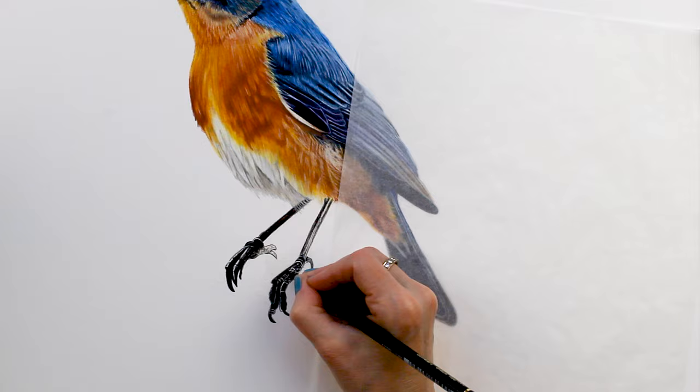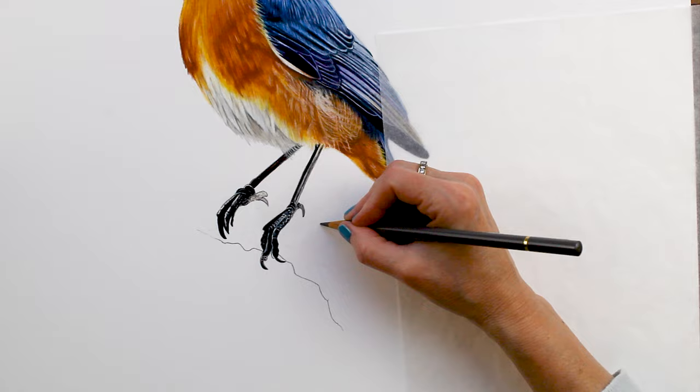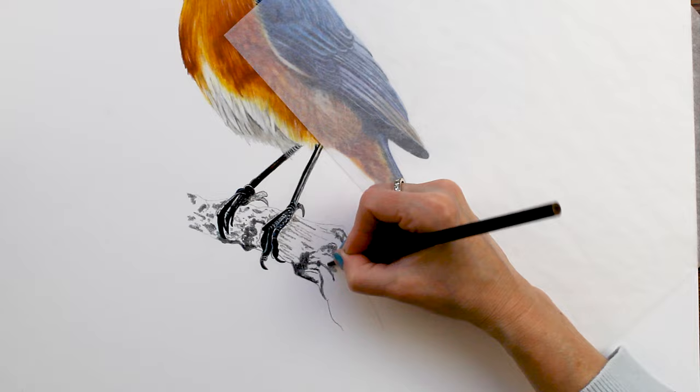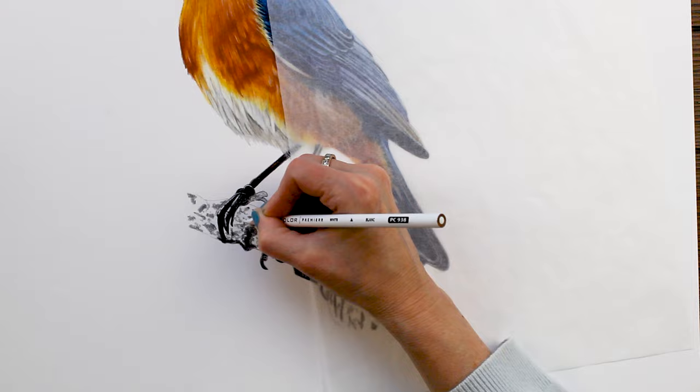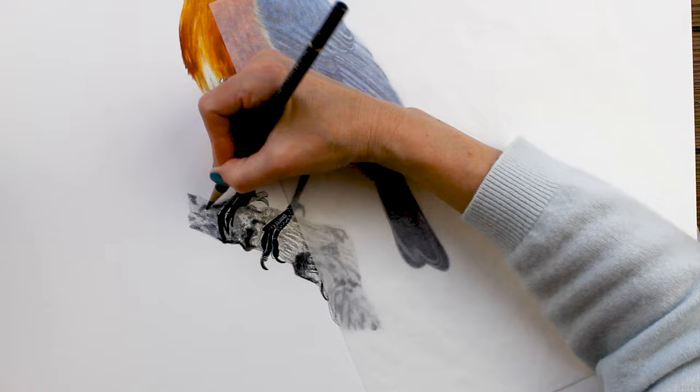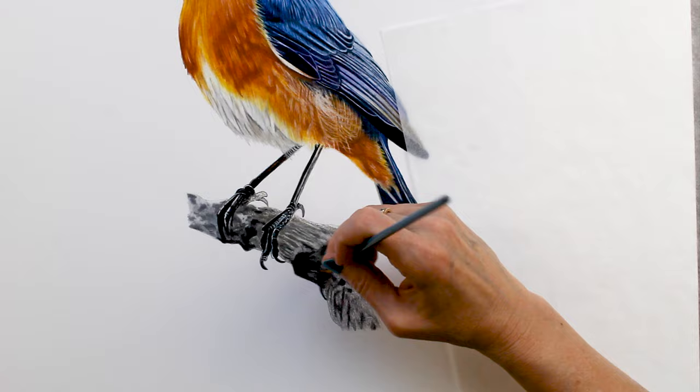Using my electric eraser to pull up some bits of color, and now onto the branch. I really freestyled this branch and had a lot of fun with it — it was very relaxing after all the detail work on the bird. I just worked back and forth with lots of my grays and white pencils, wanting it to have lots of shape and texture, but mainly it's just meant to be a place for the bird to rest.